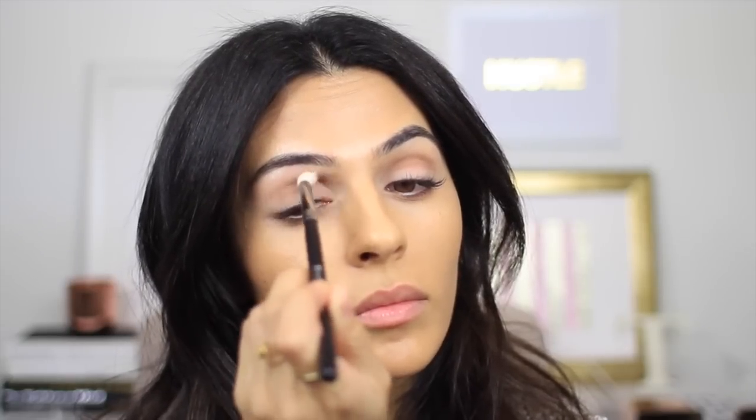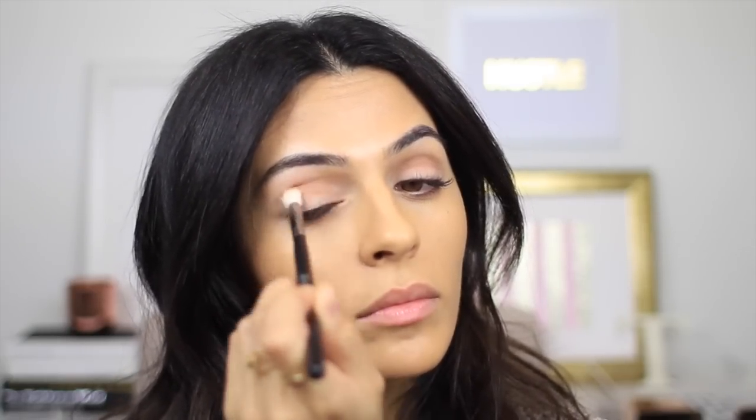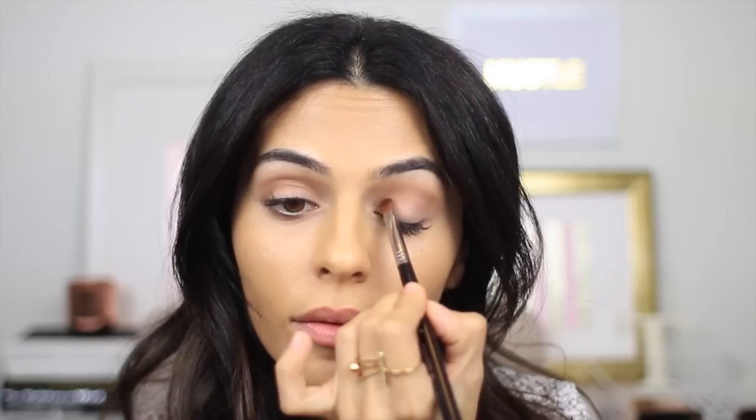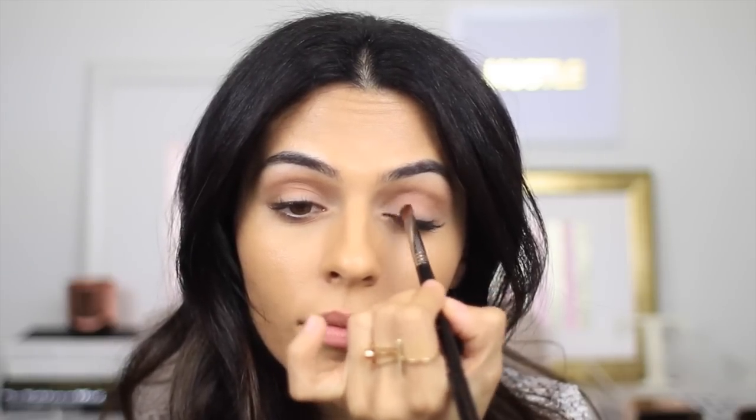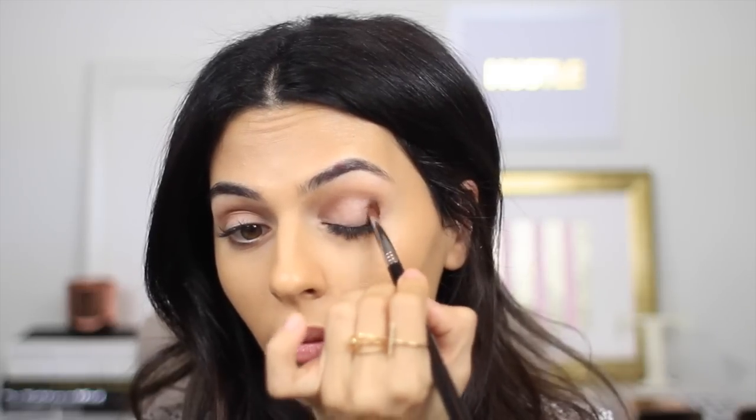Next up, I'm taking a smaller and more dense brush, and I'm going to dip into Rum Raisin. This is still sort of in that transition family. It's a medium shimmery color, so I'm just going to apply this at the very inner corner of my eye and sort of blend into the crease, as well as the outer corner blending into the crease.